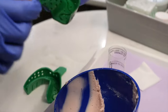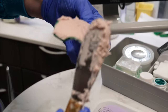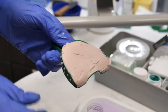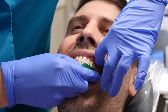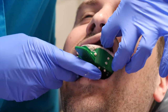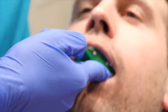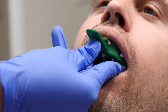The first impression being taken is of the top teeth, the maxillary arch. They pile all the material into the tray, and once it's filled the dental provider places the tray into the patient's mouth, holding it the whole time and checking to see when it's set. It usually takes about a few minutes — it's quick, but it can feel like forever because it's quite cumbersome in your mouth.